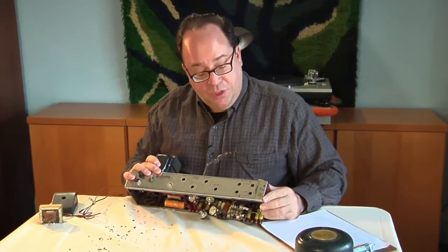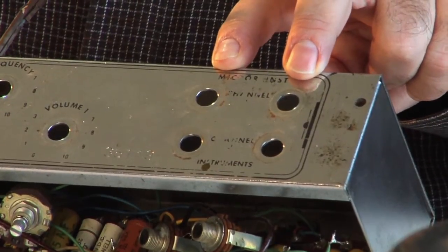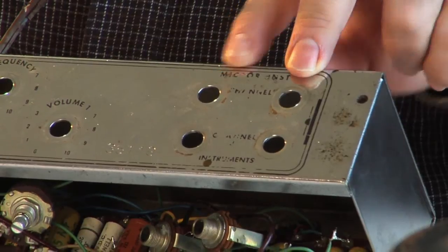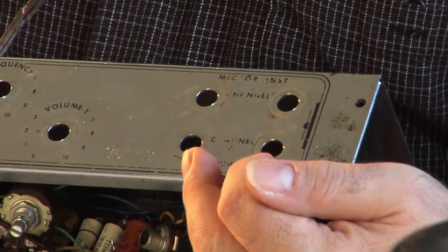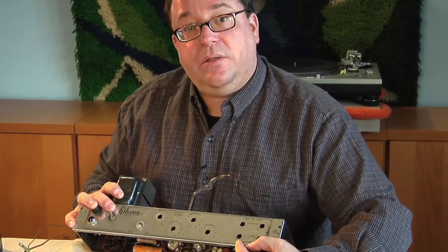It's an interesting design. It's a two-channel amplifier — one channel voiced for microphone and other instruments like an accordion, which was common at that time, and another channel voiced for guitar. The guitar channel also has a tremolo circuit, and that's indicated by the T in the model number.